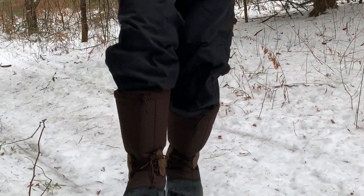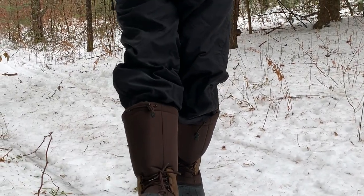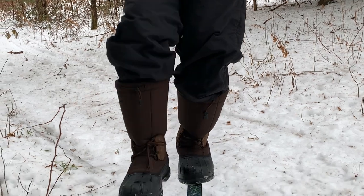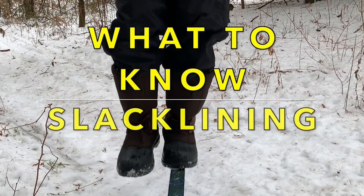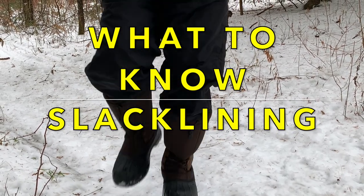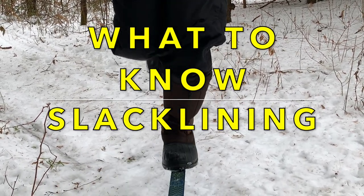Did you know that falls are the leading cause of fatal injuries in people over 65? Your balance gets worse as you get older. Studies have proven that balancing on one foot can help. Here's a fun way to improve your balance that your whole family can enjoy.